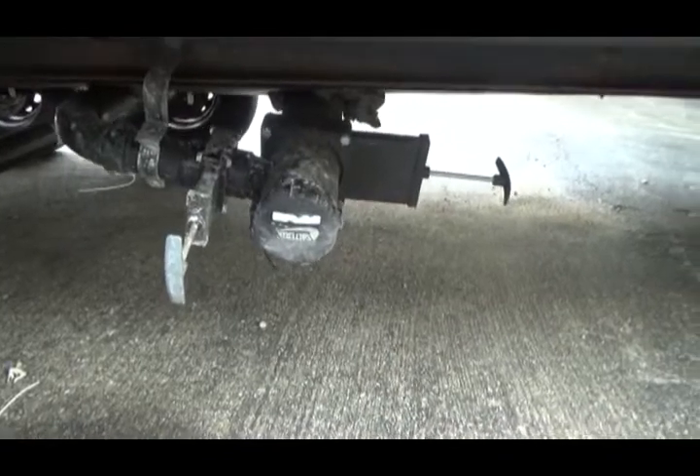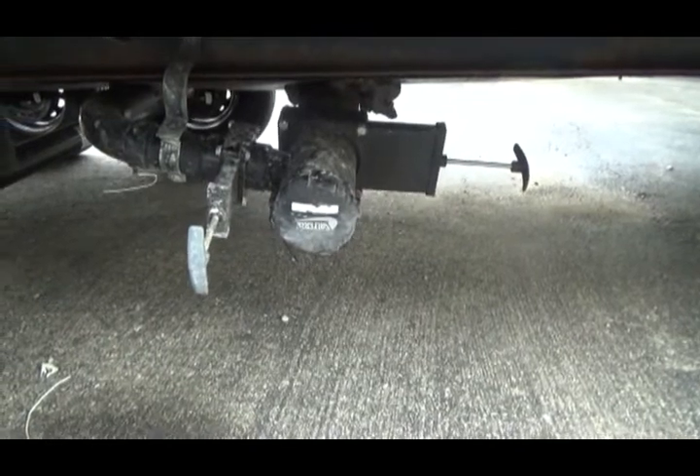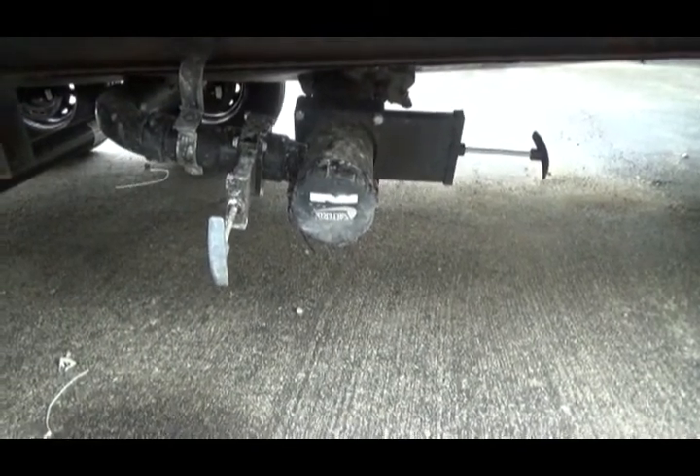Underneath you can see your gray tank and your black tank valves. Always make sure you dump your black tank first and then rinse out with your gray tank.